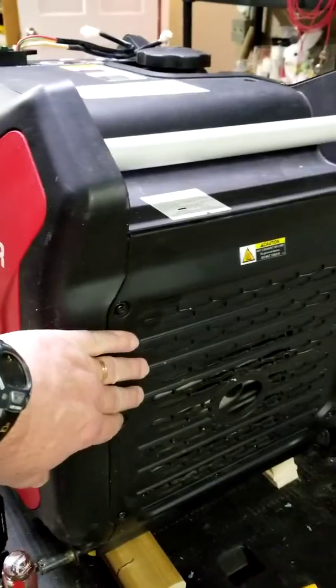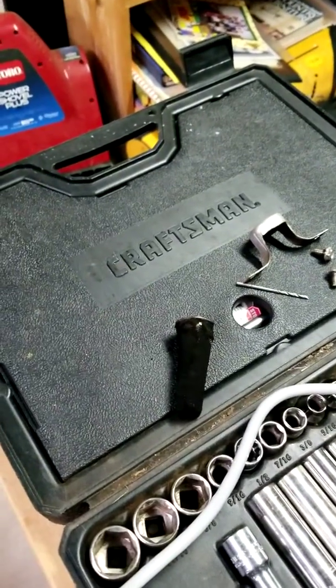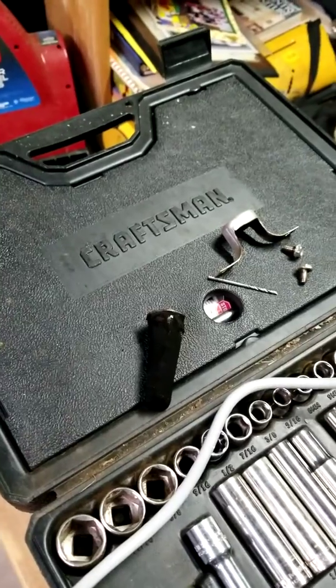The other thing I still have to do is clean out the spark arrester — both of them — and I'm just waiting to do that.